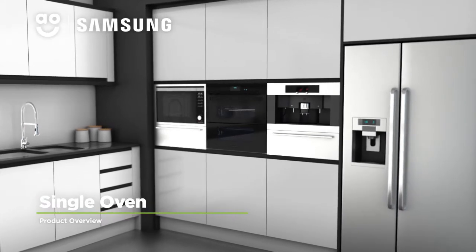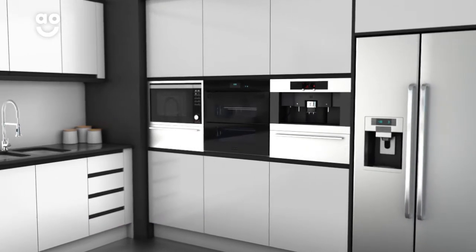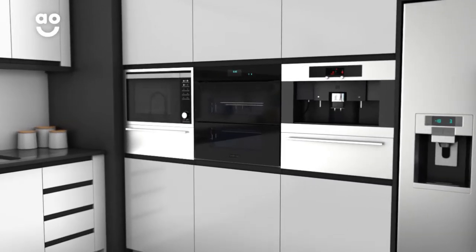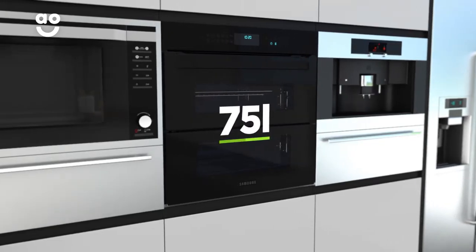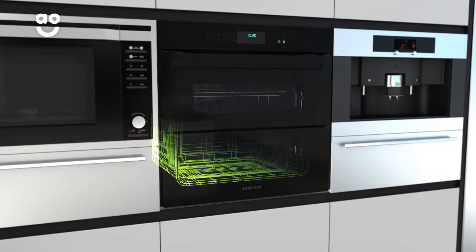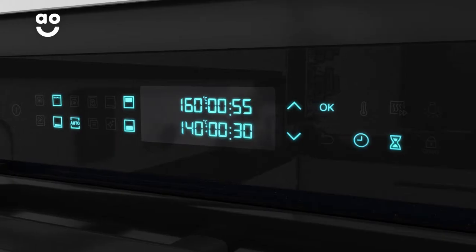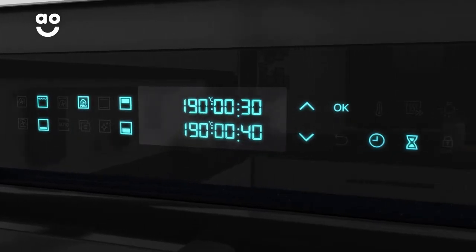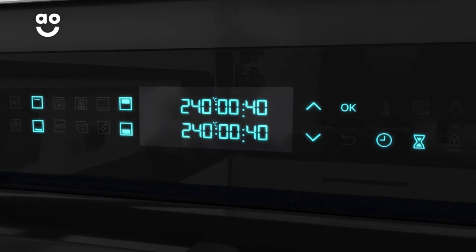Create delicious feasts with this Dual Cook Flex built-in electric oven from Samsung, which is packed with innovative features for effortless results. With a large 75-litre capacity, there's plenty of flexibility if you're cooking for a large household or like to host dinner parties. It's also a multifunctional oven, with great cooking options, including a pro-roasting setting and an eco-grill setting.